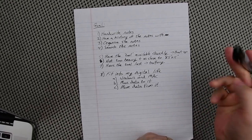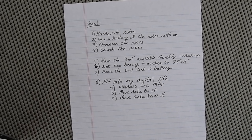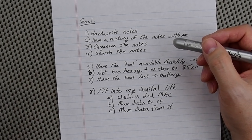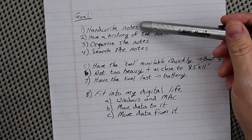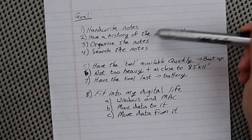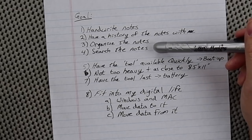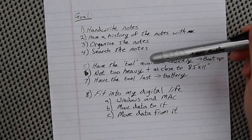Every project needs some goals. Here's what my goal was in testing these two tablets. I've been on a journey trying to find the ultimate business tool for writing notes. I want to handwrite notes, have a history of these notes with me — so I can walk into a meeting that happens once every three months and look back at my old notes. I want the notes to be organized, findable three months later, and in the new digital world, searchable.